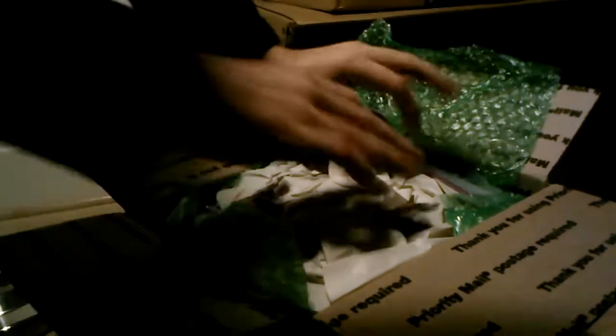And what do we have in here? Bubble wrap, some paper... I see a can that looks to be rum cake. Are you gonna take a picture?